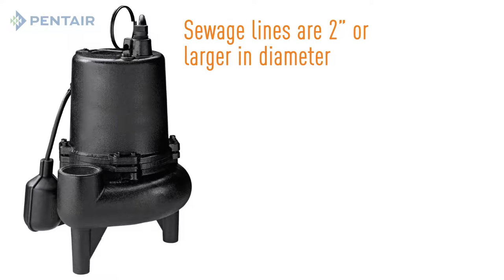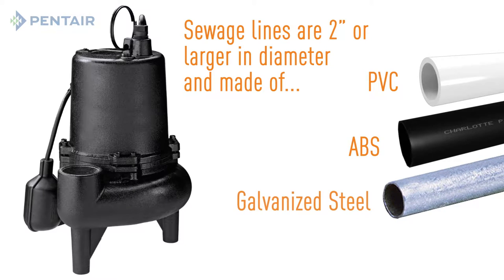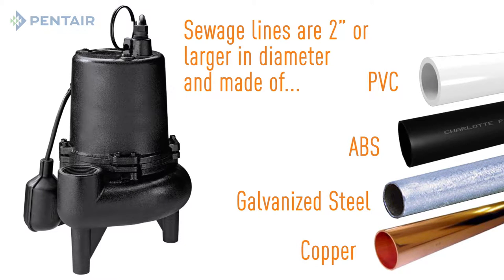Next, you'll need to know the diameter of the discharge pipe. Sewage lines are 2 inches or larger in diameter and made of PVC, ABS, galvanized steel, or copper. Again, check with your local code.